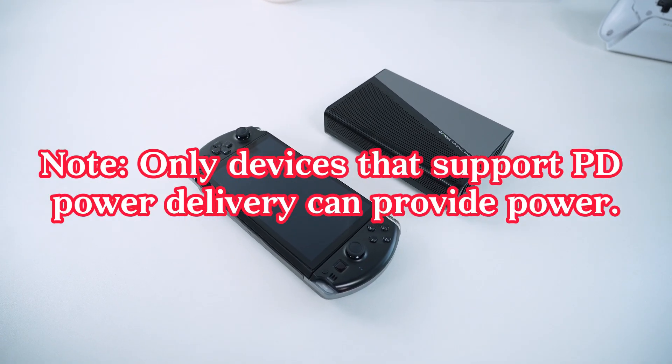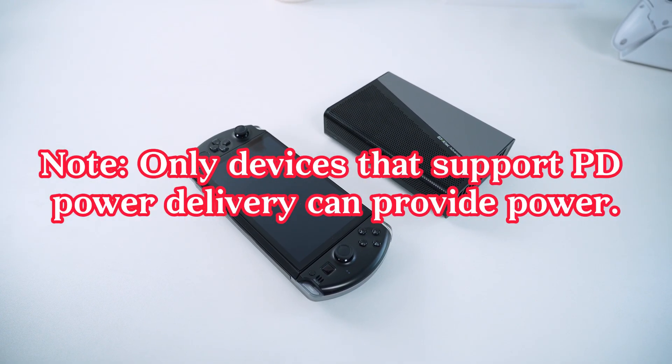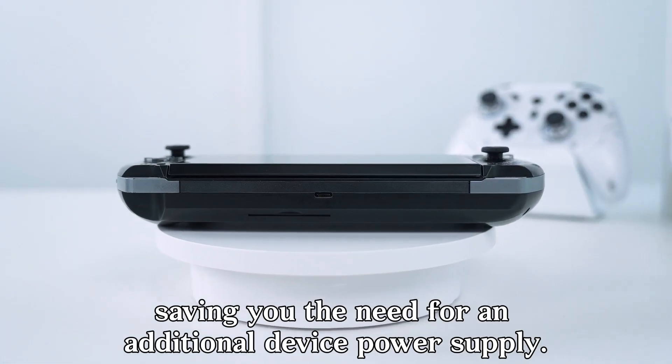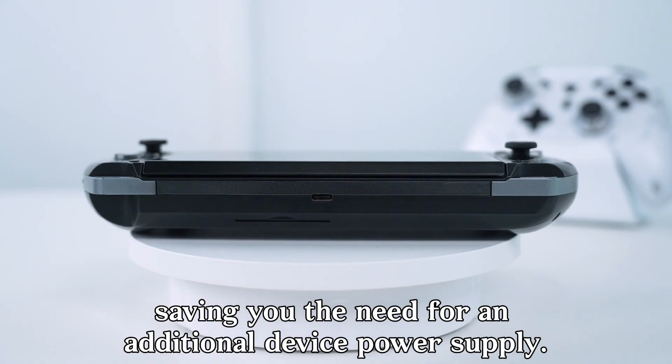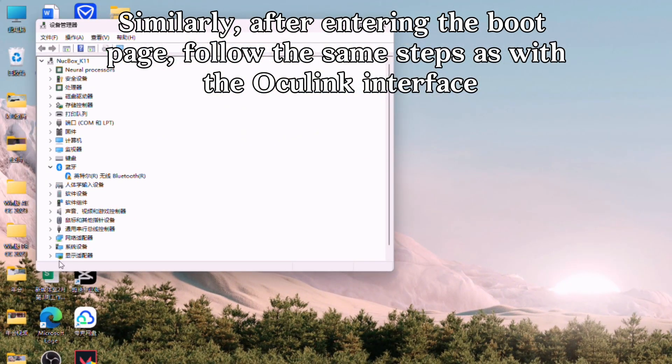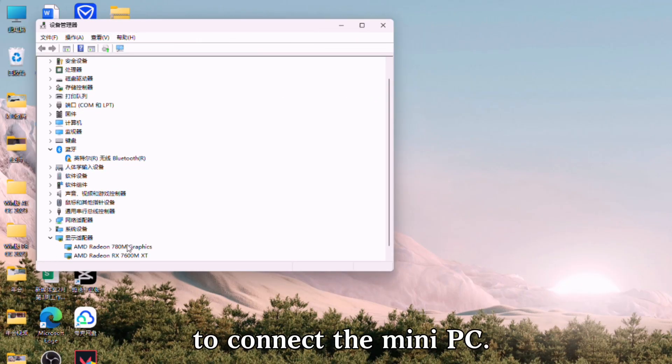Note: only devices that support PD power delivery can provide power. It supports up to 100W USB PD power delivery, saving you the need for an additional device power supply. Similarly, after entering the boot page, follow the same steps as with the Oculink interface to connect the mini PC.